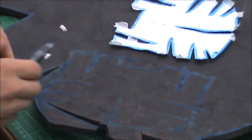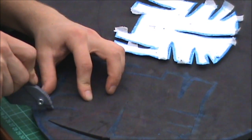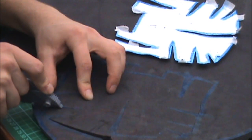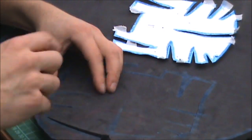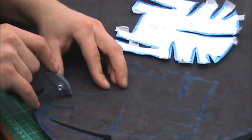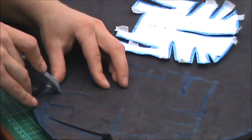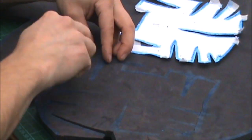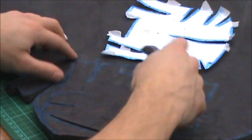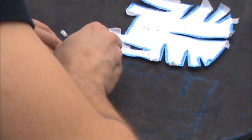Sorry if you can't really see that well — I'm just trying to cut this while keeping the camera. As you can see, this is a lot faster than cutting the templates out, in my opinion.